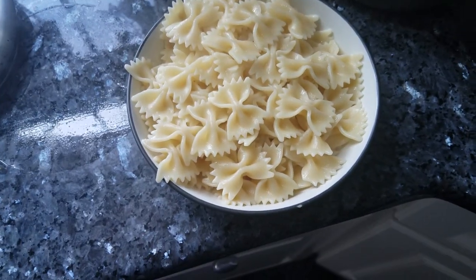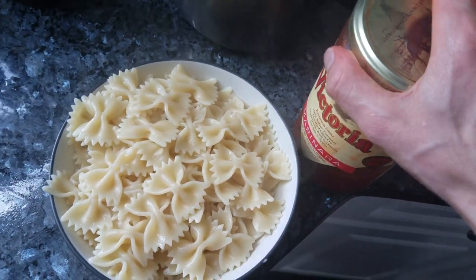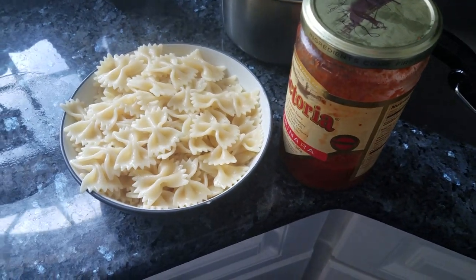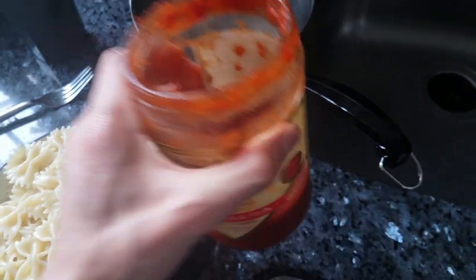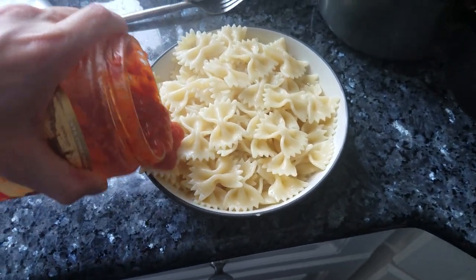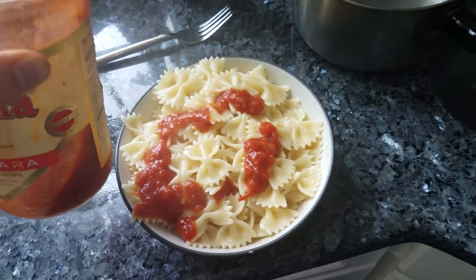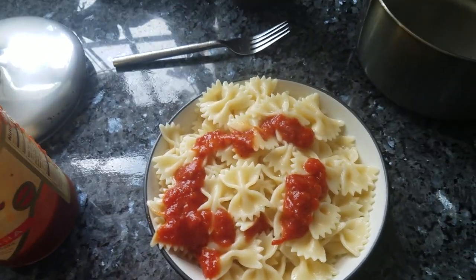I take my tomato sauce here — this is the one I use, Victoria. This is by far probably the best sauce in the store right now. You can't find this at Trader Joe, and that's one thing I like to complain about: the Trader Joe sauces are absolutely terrible. The tomato sauces they have there are disgusting — you really have to buy your sauce somewhere else.